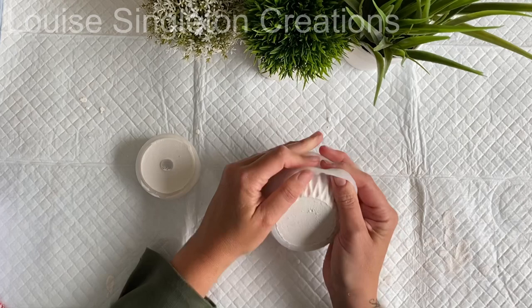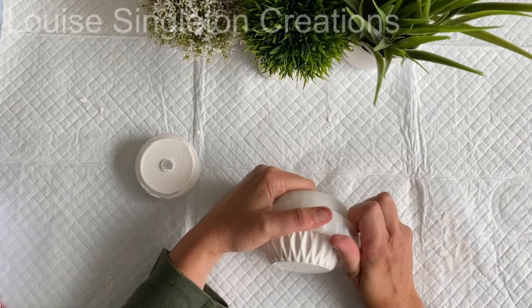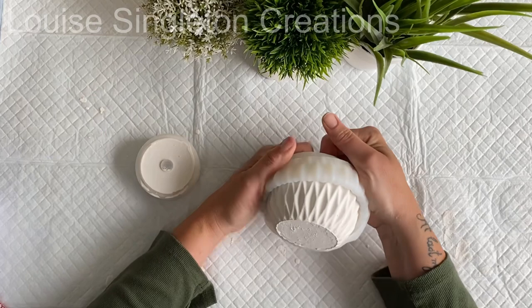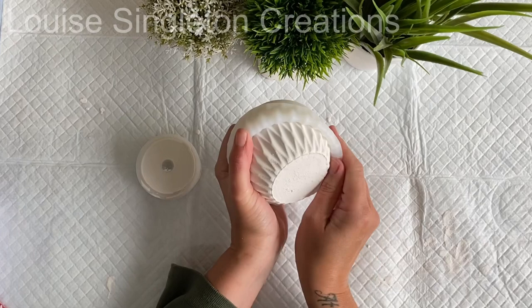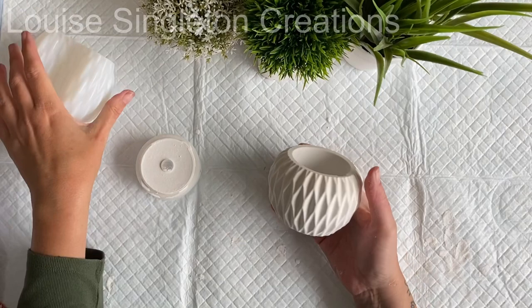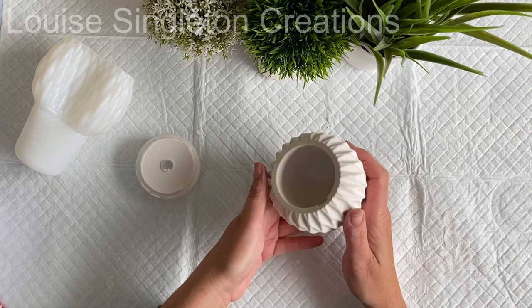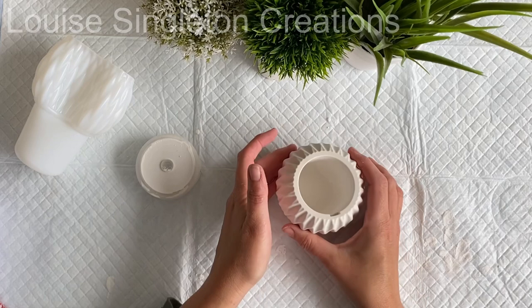I gave it about one and a half hours before demolding. This mold was a bit of a pain to get off. Once it came off you can see it's nice and smooth with no air pockets in those indentations on the main body of the soap dispenser. There's a slightly rough patch on the underside of the curve but it's not too bad - I'm really happy with it, it came out very smoothly.